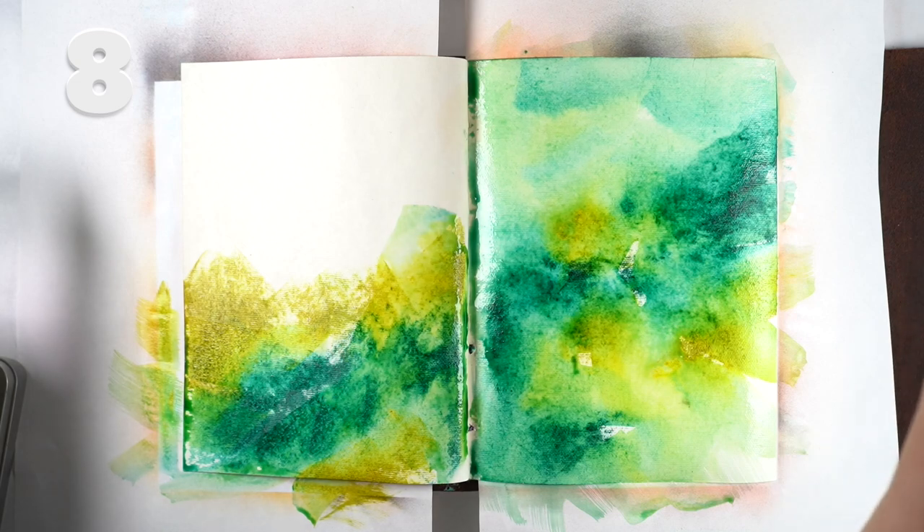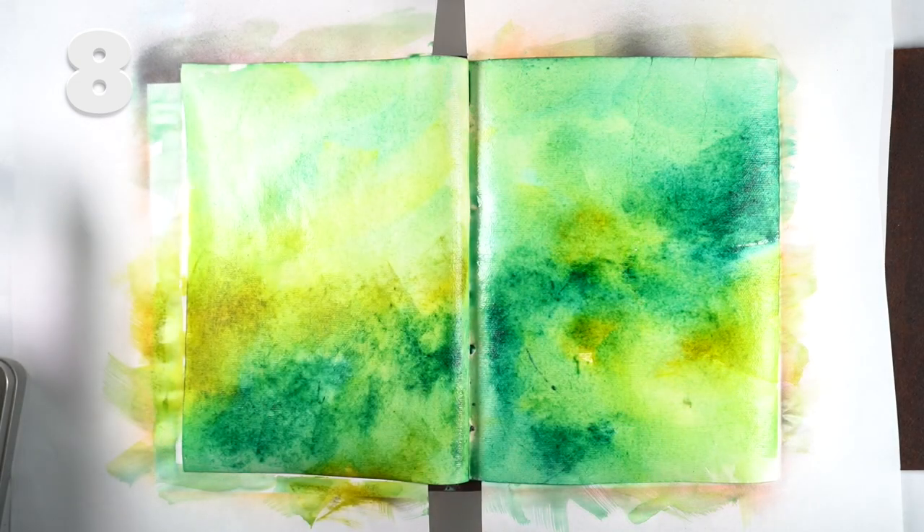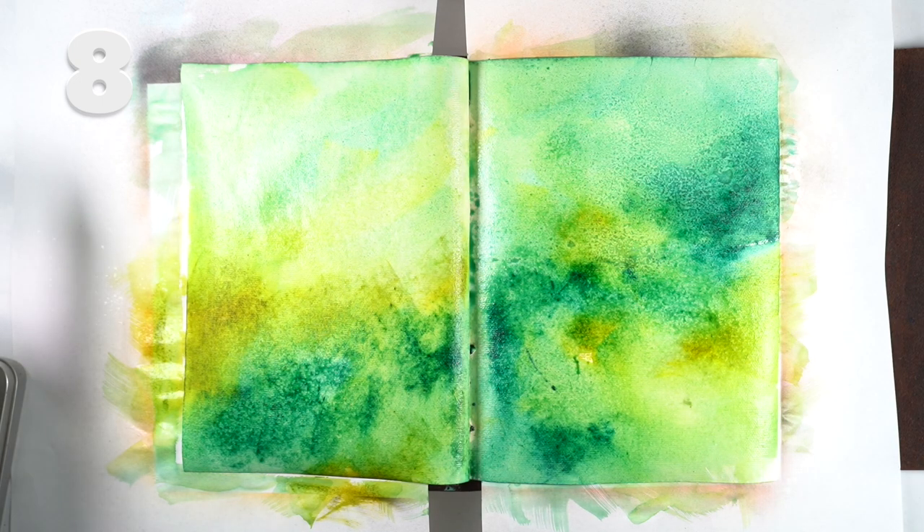These are more Distress inks — I applied them by smooshing the color on and then moved it around with a brush, and I spritzed it with alcohol and got some really interesting textures out of it.